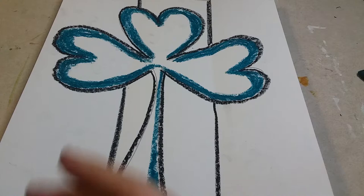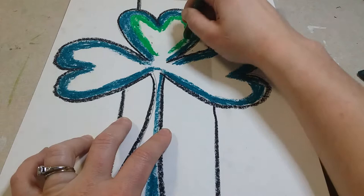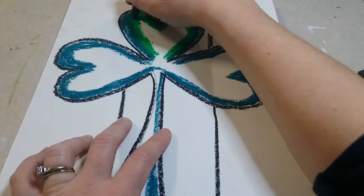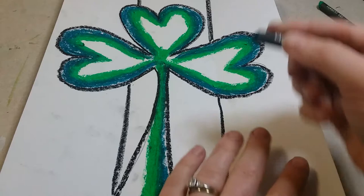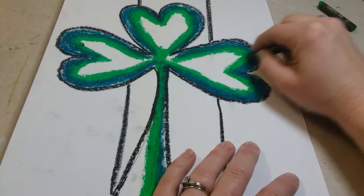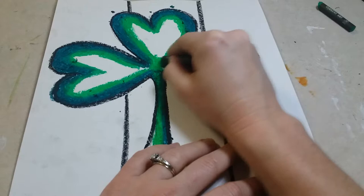Once you're done with the darkest green, get a medium green and follow along the same concept, going just inside of the dark green. Blend a little where the light and dark green meet — go over top of some of that dark green with the medium green and you'll see them start to blend together. Do this on every heart and the stem. Then go back to the darker green to fill in any white space, going over the edges and making sure everything blends together nicely.